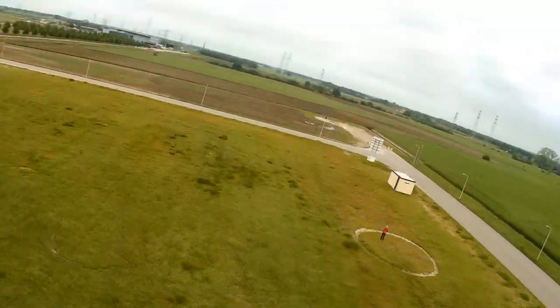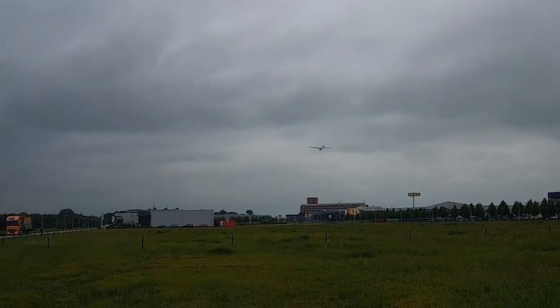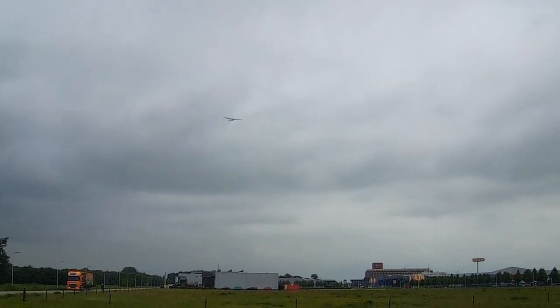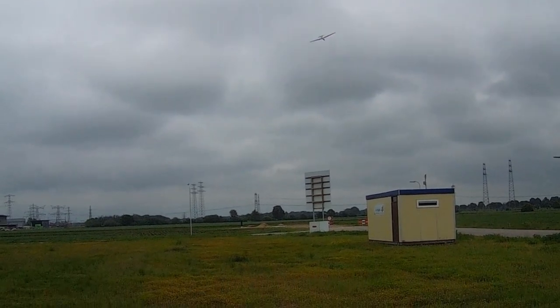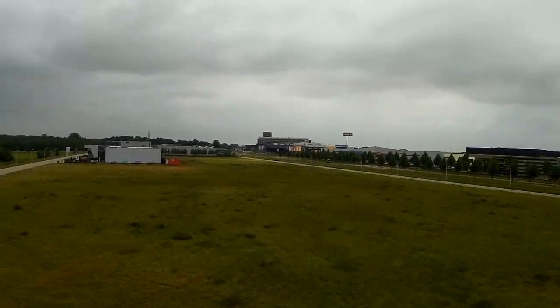Nice amount of speed. You can corner it at a very short distance — I like that. It would have been nice to have a little more speed, but it's not bad. You can really see and hear that the wing doesn't generate a lot of wind resistance.